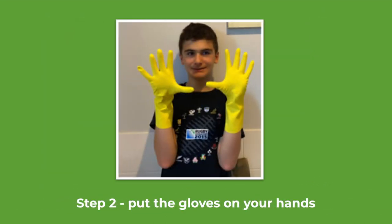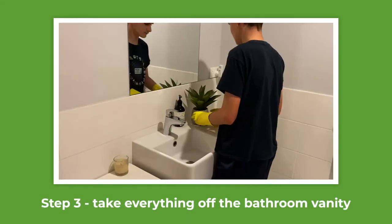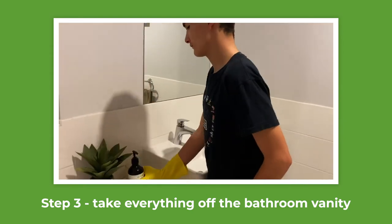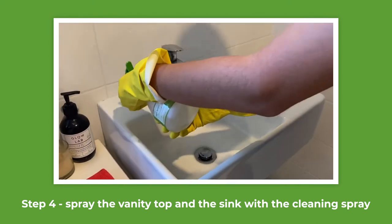Put the gloves on your hands. Take everything off the bathroom vanity. Spray the vanity top and the sink with the cleaning spray.